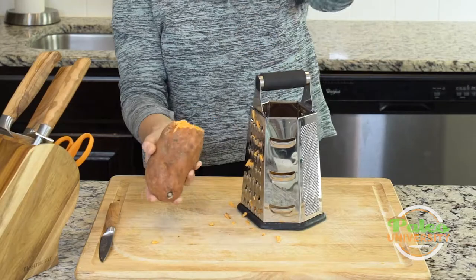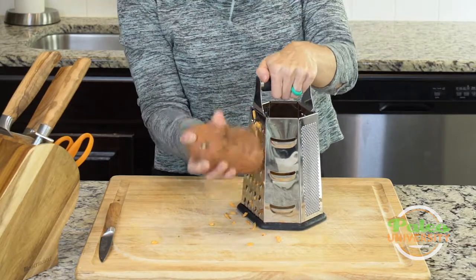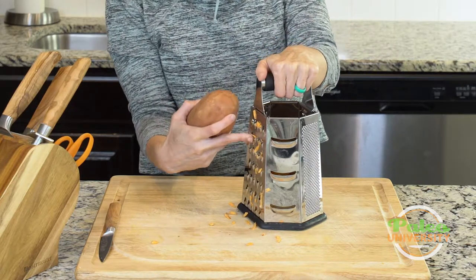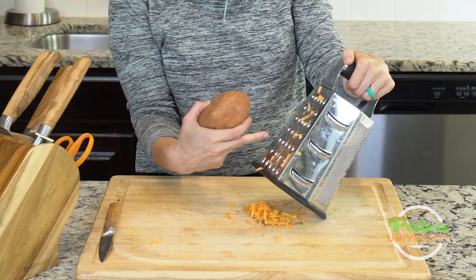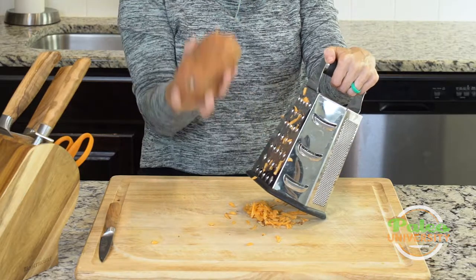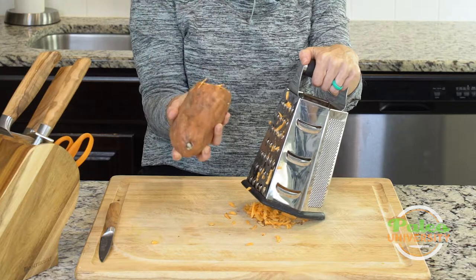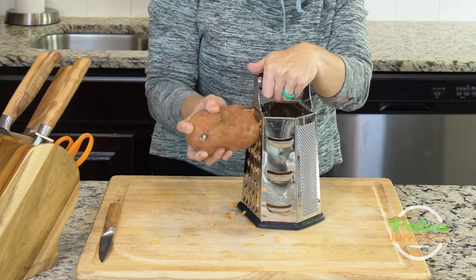The biggest thing I need to make sure of is that as I shred, I want to make sure not to get my hand too close to the shredder, because these little — whatever the heck they're called — are very sharp. It's able to grate the vegetable, so it could also grate my finger, so I've got to keep my hand away from there.